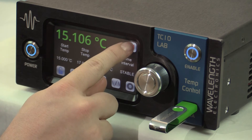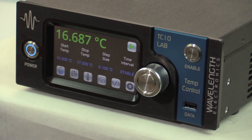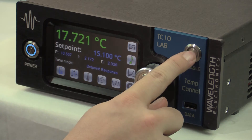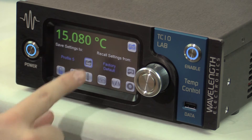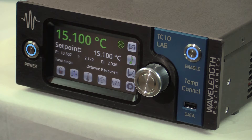Once you know how you want to operate the TCLAB, you can save all the values to a profile. These profiles are stored in the instrument memory so they are not lost after power down. The front panel inputs can be locked to avoid accidental change to the settings. Password protection can be set remotely.